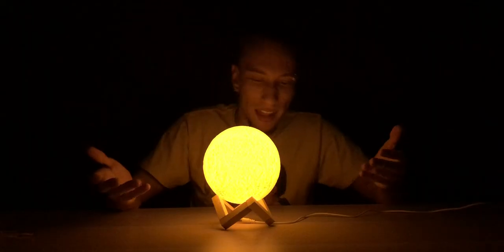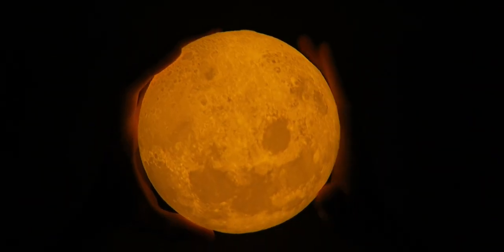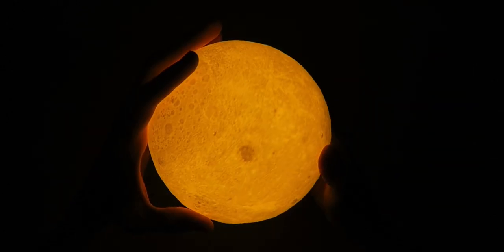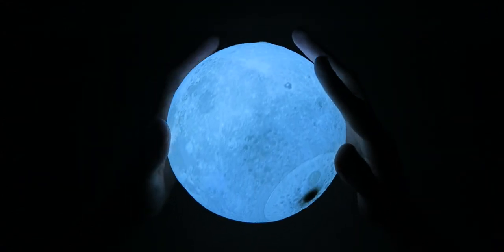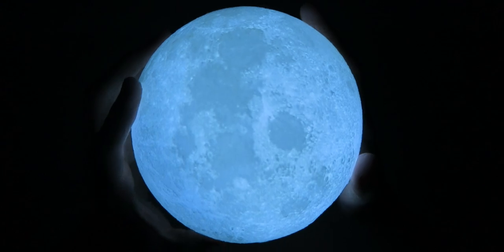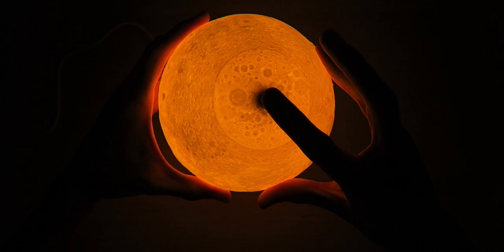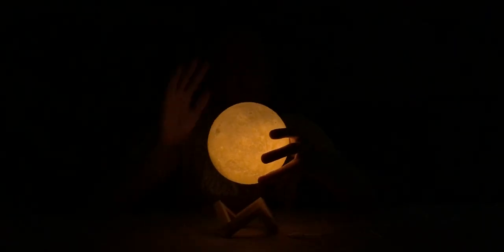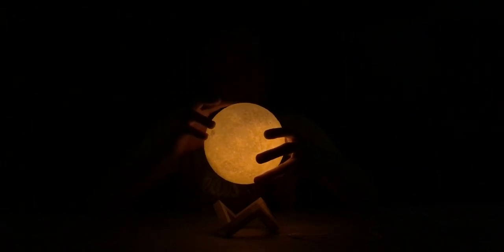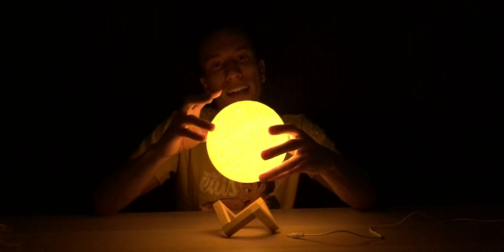That means I have to manually plug it in every time I need to charge — I can't just leave it. But look at those details — that looks like the moon, that looks sick! I don't know what I like better — full white or warm white? It looks like the actual moon. You can adjust the brightness by holding down the button, and it'll remember the brightness that you leave it at.